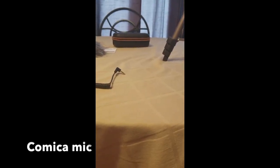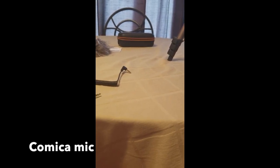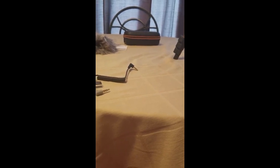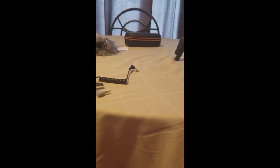Now I have the microphone plugged into my Samsung Galaxy S8, with the microphone about five inches away from my mouth. I'm going to upload this footage, put my headphones on, and see if I can distinguish a difference between the Comica mic and the Samsung Galaxy S8 mic. Stay tuned.